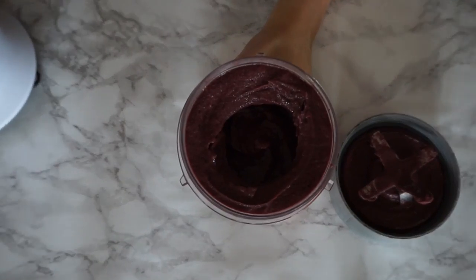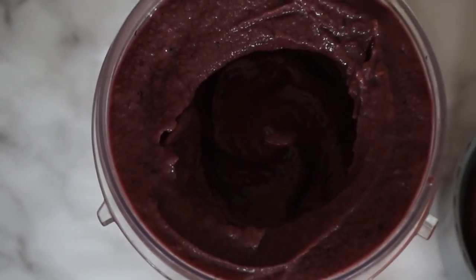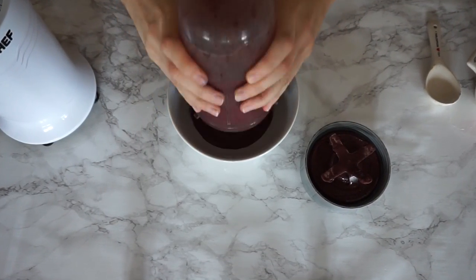Perfect consistency if I do say so myself. That's the sort of consistency you're looking for, and then you're going to want to plunk that into your bowl.